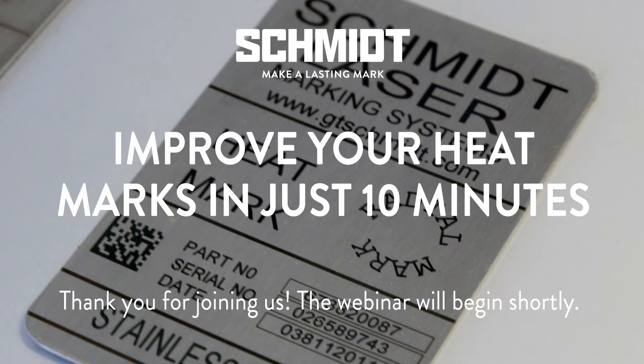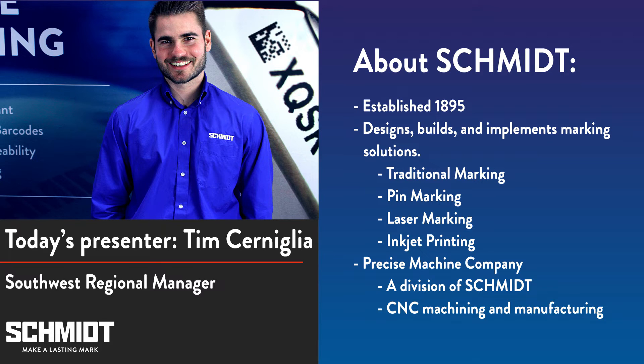Hello everyone and thank you for joining us today for our webinar. My name is Tim Cerniglia and I am the Southwest Regional Manager for Schmidt. Today we're going to be talking about annealing, also known as heat marking.